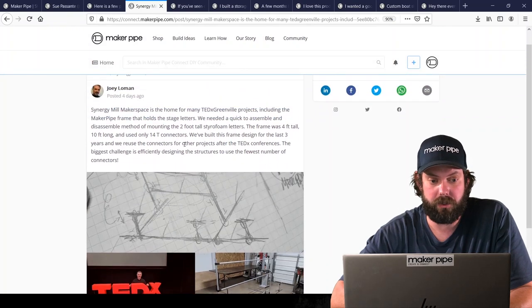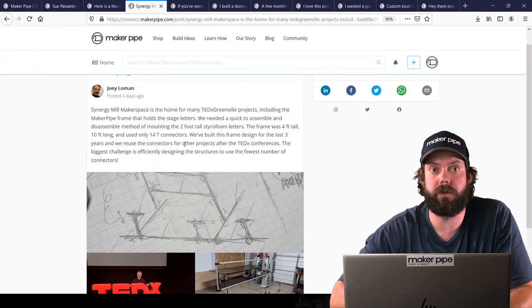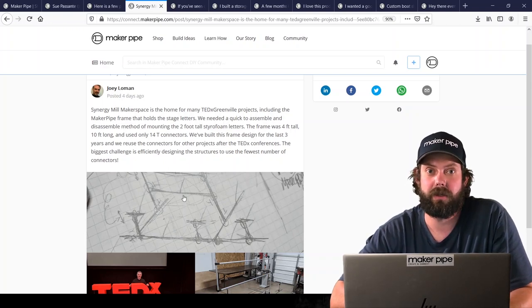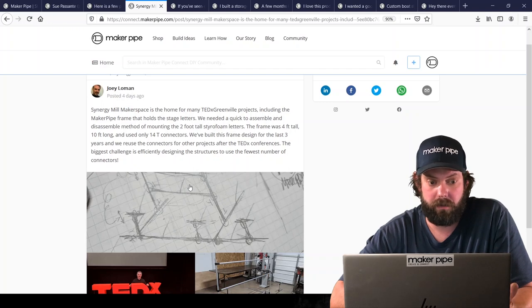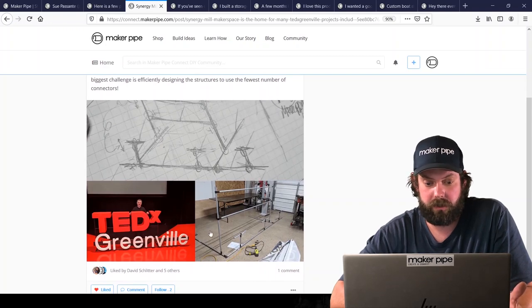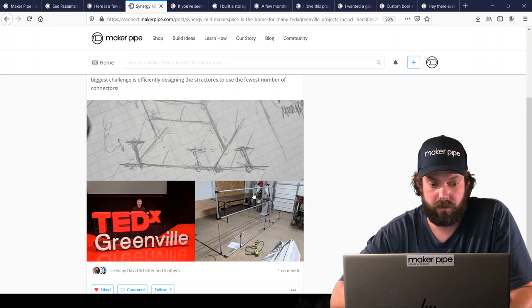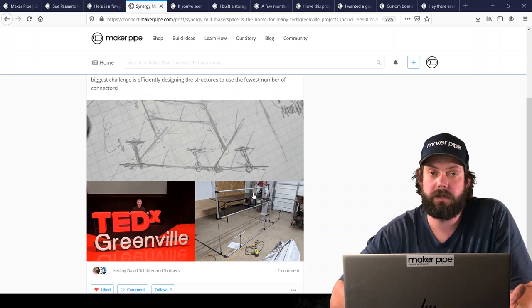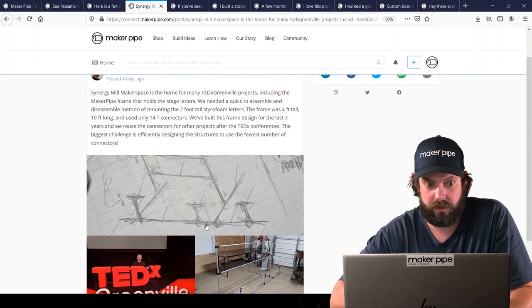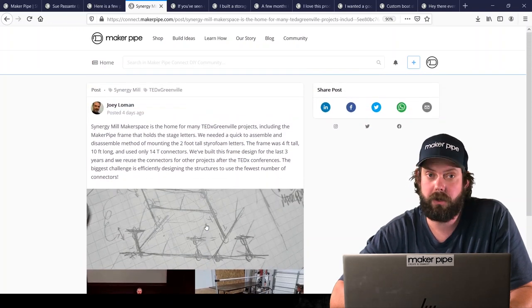Next is a build from Joey at Synergy Mill, our local maker space in Greenville, South Carolina. They've been a great Maker Pipe supporter for many years and we really appreciate it. Here he used it to make a support structure for his TEDx Greenville letters. Joey also runs TEDx Greenville and needed something easy to take down, move to the event, and set up — and it looks like it did the trick. Thanks Joey.